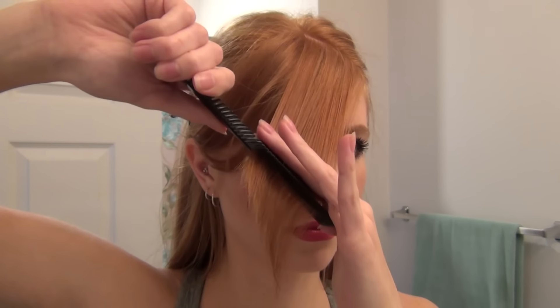Then take your comb, place your hair between your fingers, and we're going to comb it in the opposite direction that we're going to be wearing it. As you can see, I'm just taking it back over to see about how much I want to cut off. We're going to be creating an angle so the top is going to be shorter than the bottom, which will be longer.